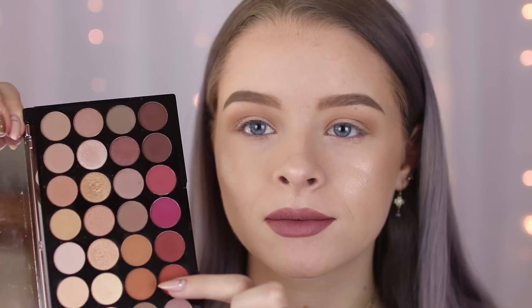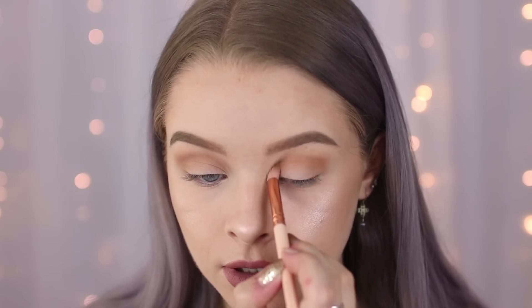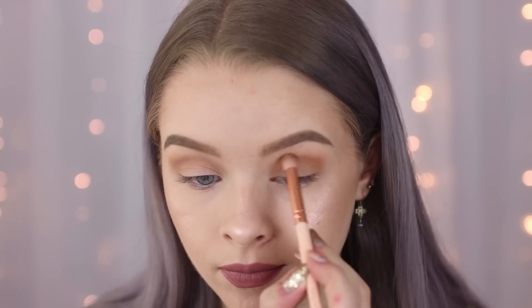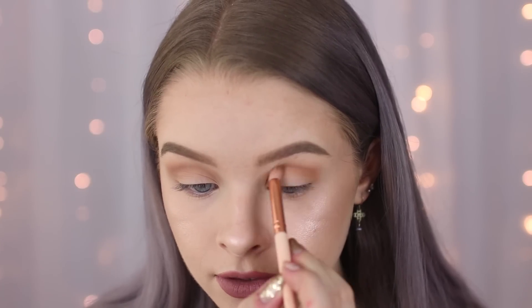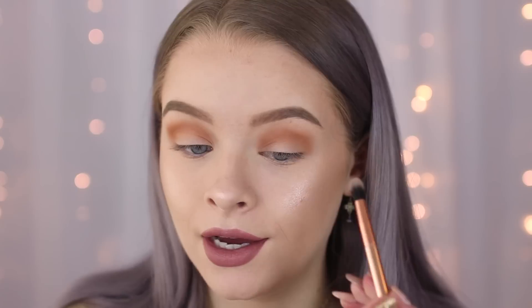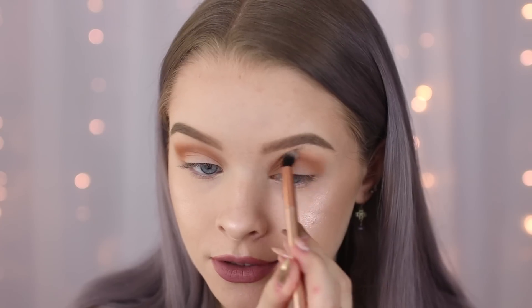Now that I've got my transition shade down I'm just going to take a slightly darker colour — this kind of orangey colour here — and I'm just going to put this slightly above my crease. I find it easier to do this when you look down into a mirror, so I'm just blending that slightly higher than my natural crease. I know this looks a bit scary at the moment but I'm just going to take a clean brush with no product on it and just use it to blend out the edges.